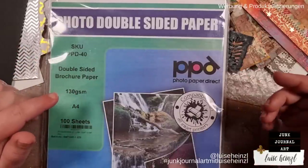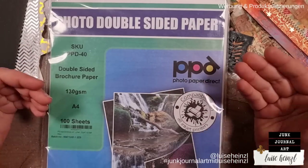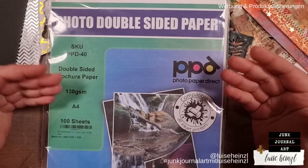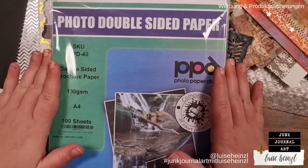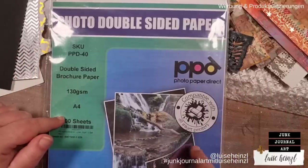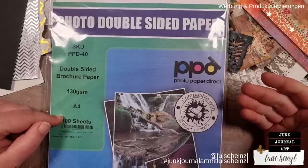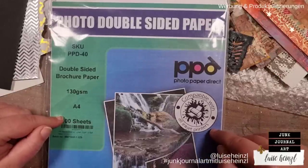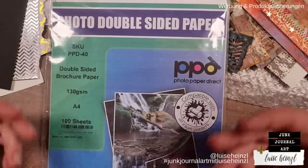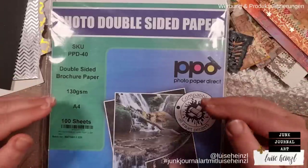This is matte photo paper made for inkjet printers. The brand of this paper is Photo Paper Direct. This kind of paper is also really good to print out digital paper. It has a special surface made for printing photos. When you buy a digital printable paper, a junk journal kit for example, and you get your files to print out, for your printer those files are nothing else than a photo. So please always make sure that you have the right paper for your printer. You can also do today's technique on a printed page.